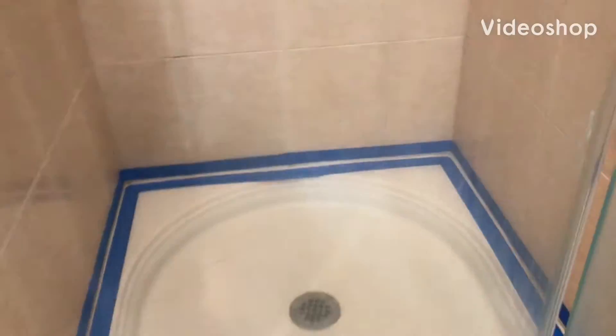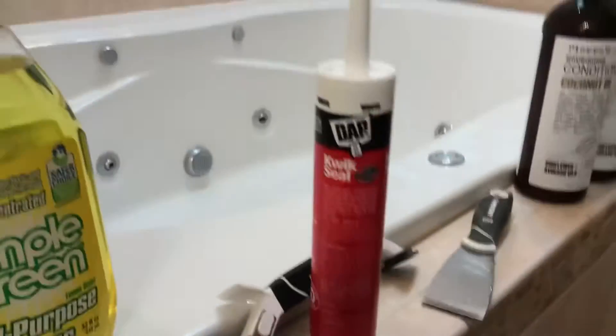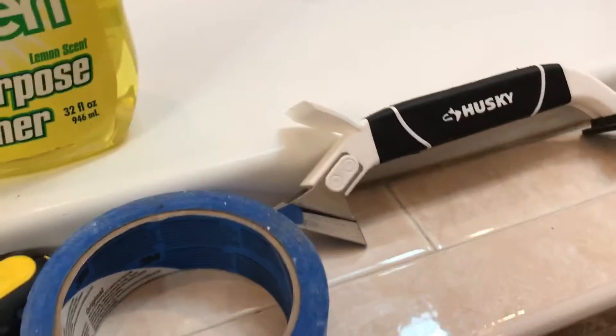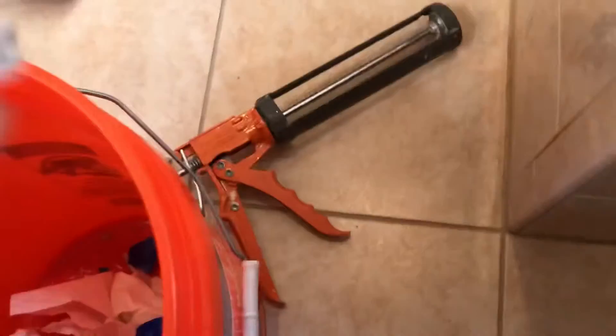What's going on ladies and gentlemen — quick video here on re-caulking a shower stall. You're gonna need your caulk — make sure you get the kitchen and bathroom type with the mildew resistant. You're gonna need a little scraper, one of these Husky multi-tool scrapers, some painters tape, a nice sharp blade, some cleaner, paper towels, and obviously the caulk gun.